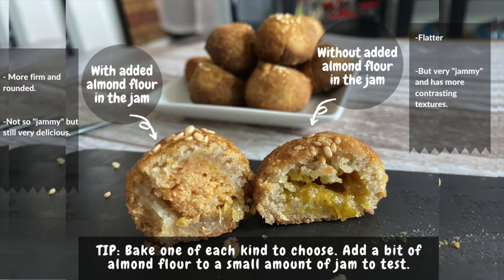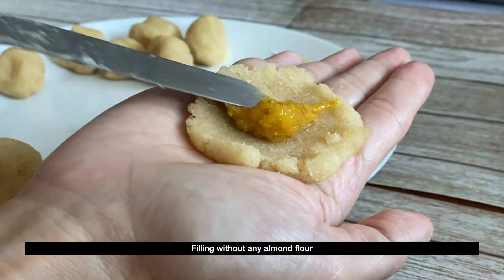To be safe, you can do a test piece for each type. You can bake one piece without the almond flour,